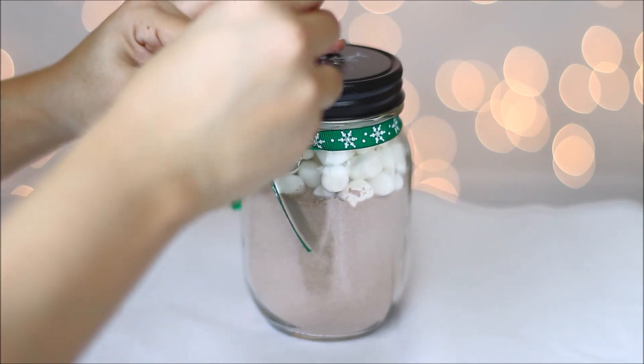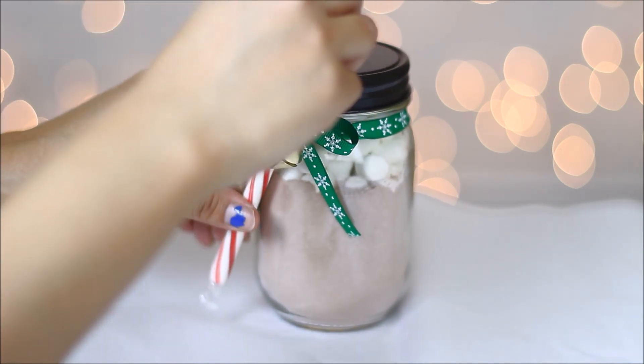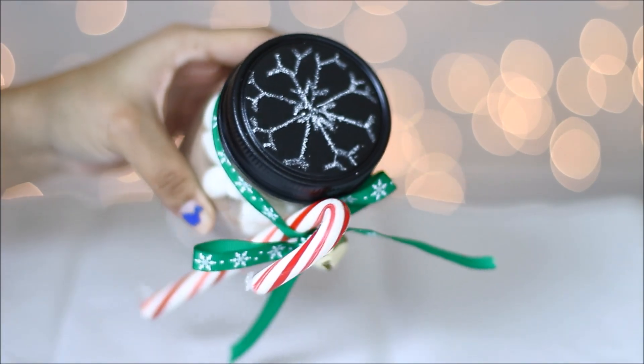Now you can just add your candy cane right in between the ribbon and the mason jar, fix it however you want. This is how the mason jar turned out — it's a great gift and very delicious to give.